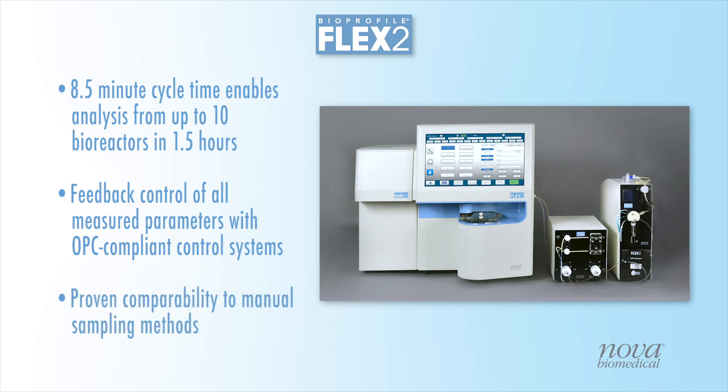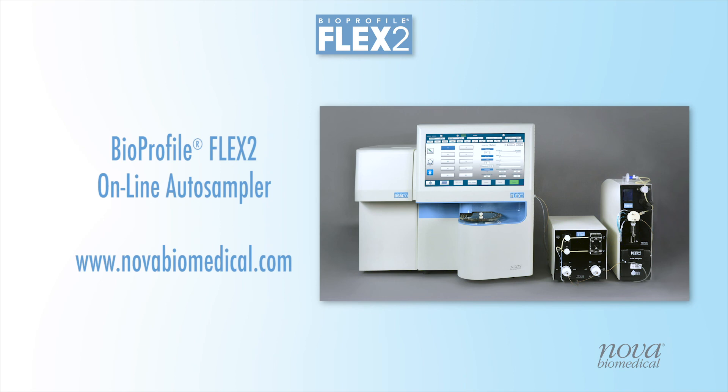Extensive development and testing have resulted in a system that provides results from automated sampling comparable to manual sampling methods, with proven sterility beyond 60 days of continuous sampling. For more information on the Bioprofile Flex2 automated cell culture analyzer and online auto-sampler, please visit our website at www.novabiomedical.com.